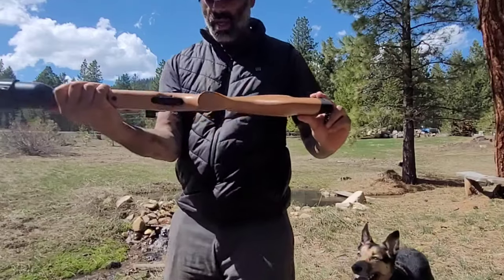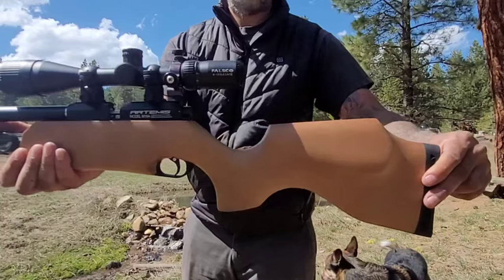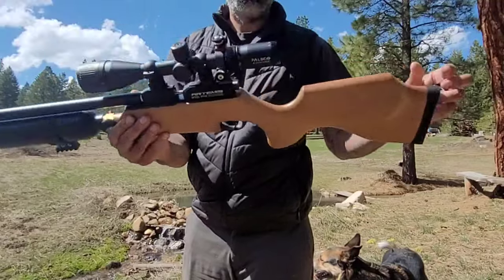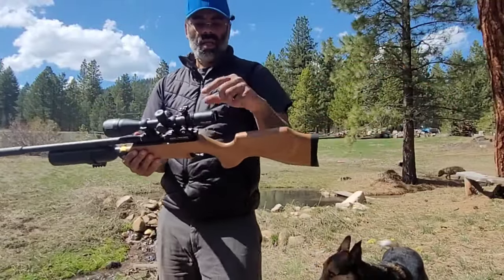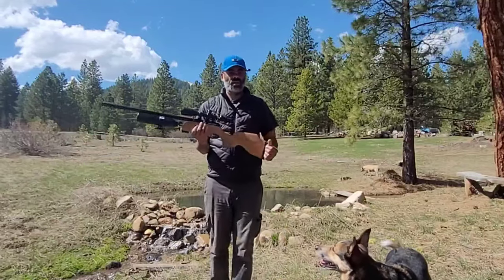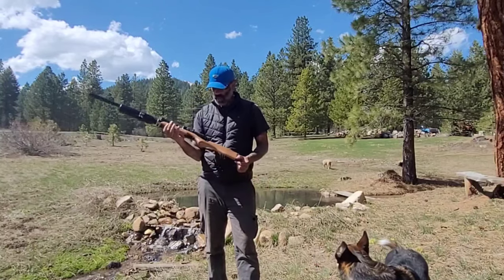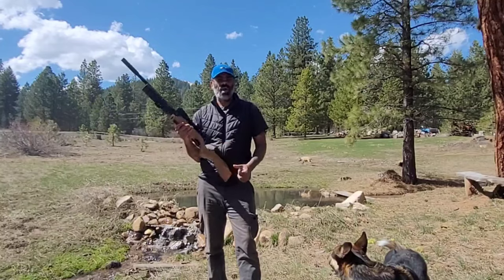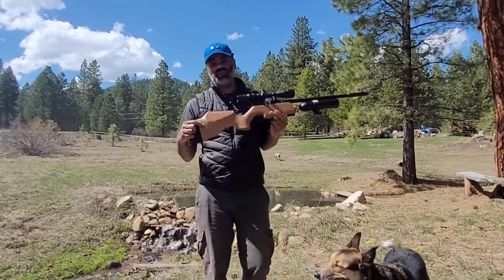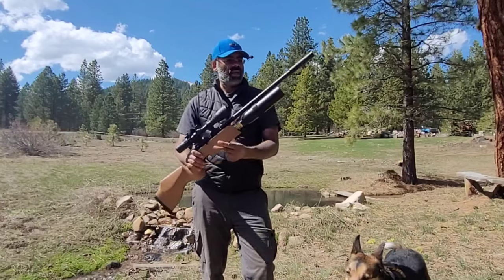It's not a fancy scope — it's a 4-to-16 by 42, adjustable objective, illuminated reticle. Nothing fancy, but it works. I only use it because my SideShot camera does well with it, so that's why I use this scope. I have a couple of them. I wanted to show you this one first — it's my newest — and I skipped a bunch of others to show you this.